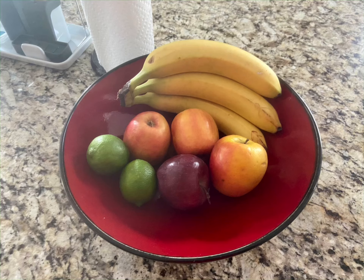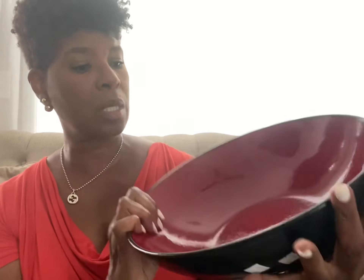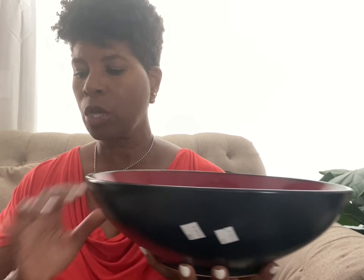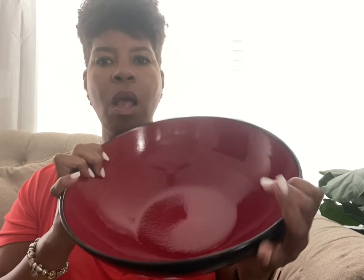The last item I picked up was this bowl. I thought this was so pretty — it's matte black on the outside and shiny red on the inside. Isn't that pretty? It can be used for a fruit bowl, a salad bowl, or just whatever you want. It will really pop on any table, counter, or wherever you put it. I just thought this was gorgeous. This also was $4.99, so $3.75 with my discount. All total, I spent just under $9 for all of the items, and I think they were a great addition to my tableware.